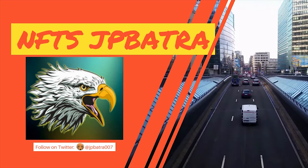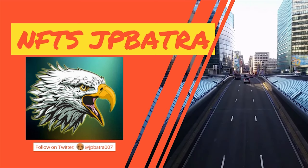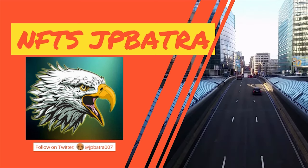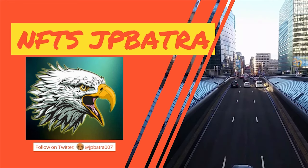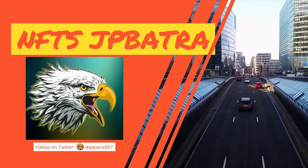NFT's JP Batra — eagles are generally larger than other birds of prey. They have strong muscular legs, powerful talons, and large hooked beaks that enable them to rip flesh from their prey. Great piece. Keep up the amazing job.